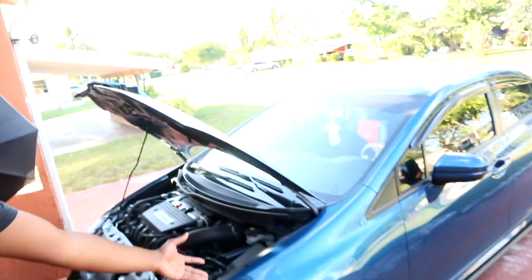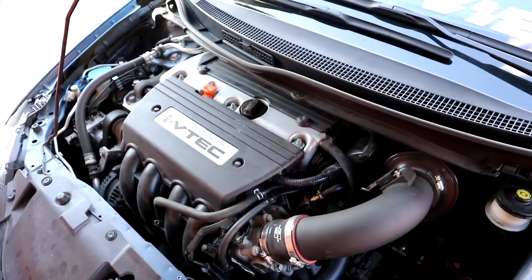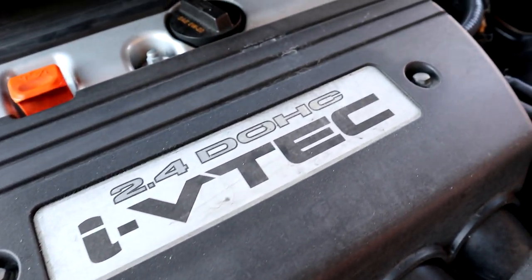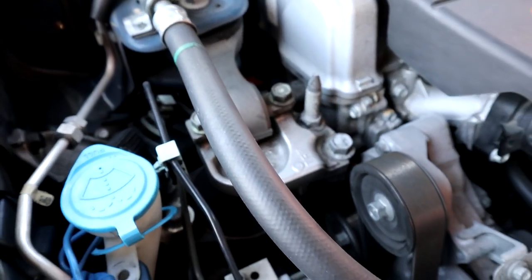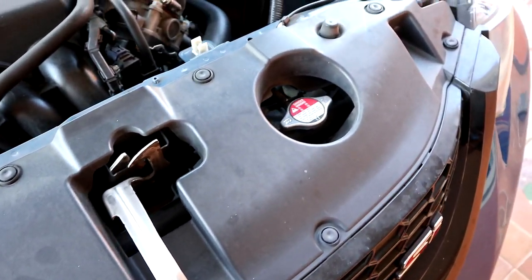What's poppin playboys, welcome back to the channel. For all the people who are new and just started watching, what's up, my name is Sean. This is my 2015 Honda Civic SI. Hope you guys stay tuned and watch the whole video, because today I'm gonna show you guys how to make your engine bay go from looking like this to looking like this.